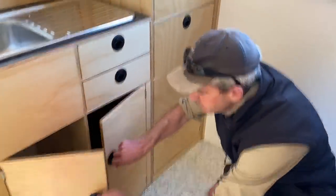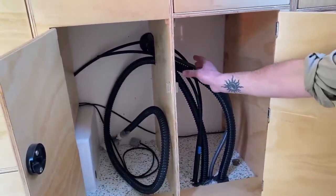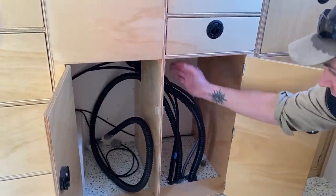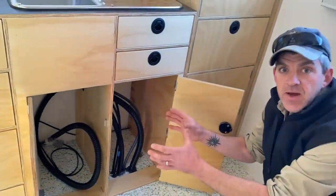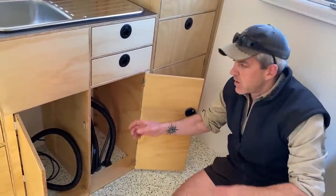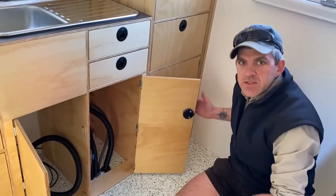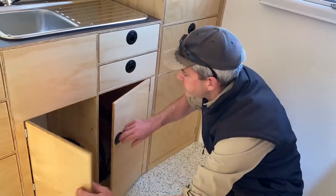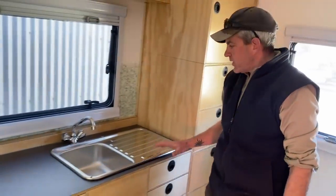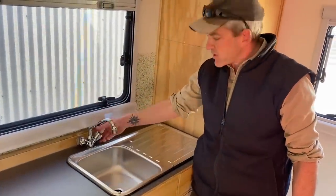Same story below the sink — there are a lot of pipes coming through the floor and back wall where the filler point is, so we built the cabinetry to fit around all that. Dave is going to finish the plumbing himself at home, putting his water pump in and so on. We've provided access to all of that for him.